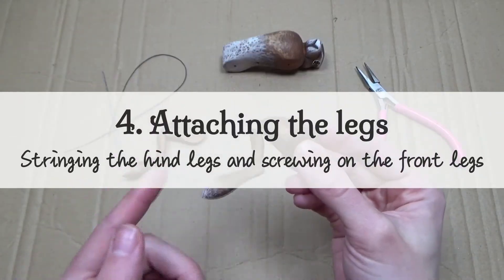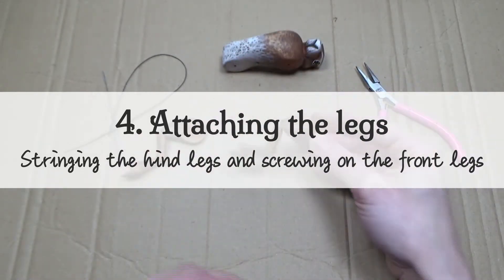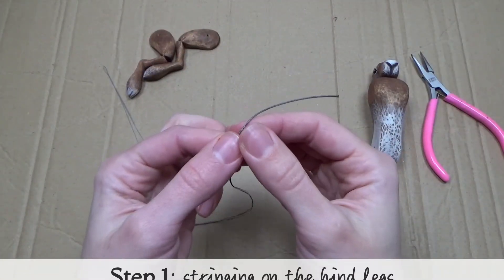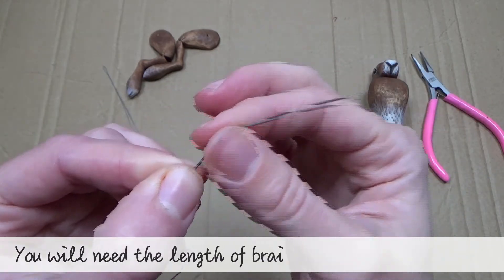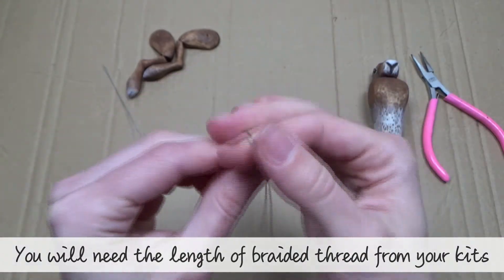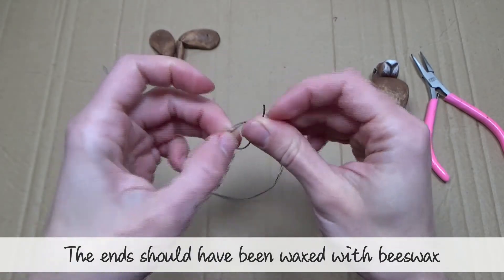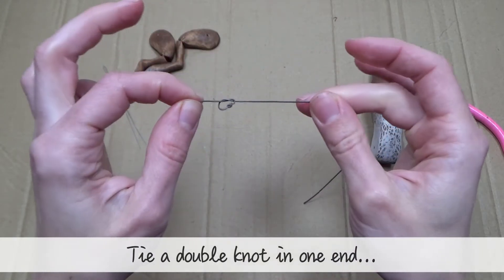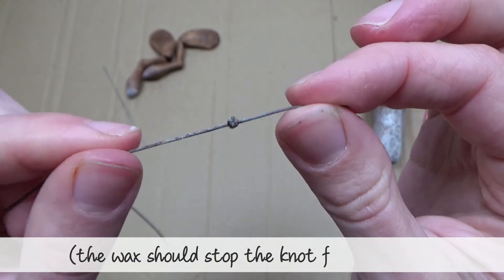Chapter four: attaching the legs — stringing the hind legs and screwing on the front legs. Step one: stringing on the hind legs. You will need the length of braided thread from your kit; the ends should have been waxed with beeswax. Tie a double knot in one end — the wax should stop the knot from slipping.